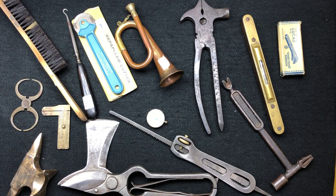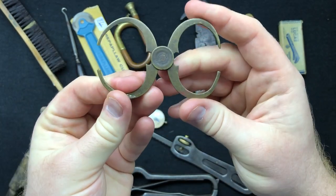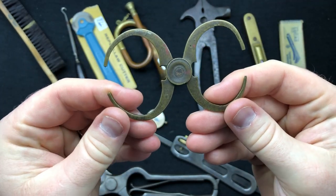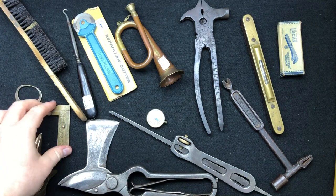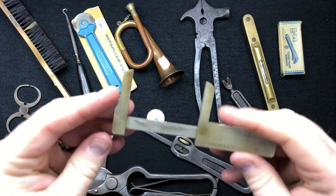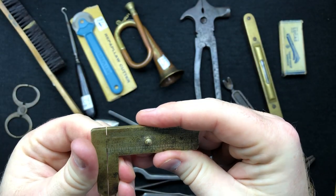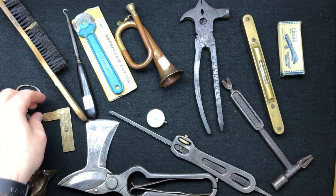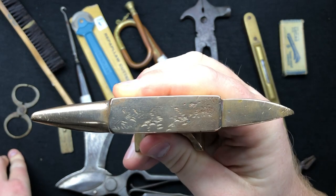We've got an eBay purchase - a little brass set of calipers or measurements. I just like the shape of them, really cool, almost look like a pair of miniature handcuffs for babies. We've got this item - the seller described it as brass but it's not, it's steel. It has a cool date on it though: 1926 on the back. It's just dirty - if I polished it it would just become shiny steel, but I'll leave it like that. I told the seller he was wrong but just left it.